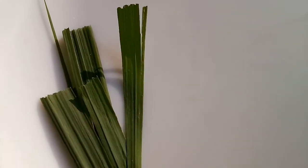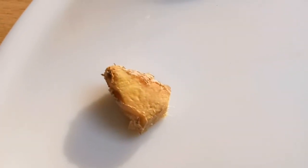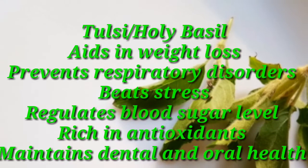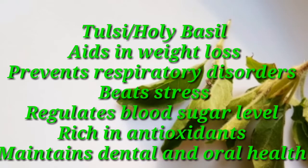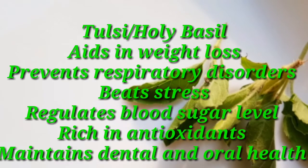6 to 8 tulasi leaves, lemongrass leaf fresh or dried, half inch sized fresh ginger, and 4 to 5 grains of black pepper. Tulasi, or holy basil, aids in weight loss, prevents respiratory disorders, reduces stress, and regulates blood sugar level.